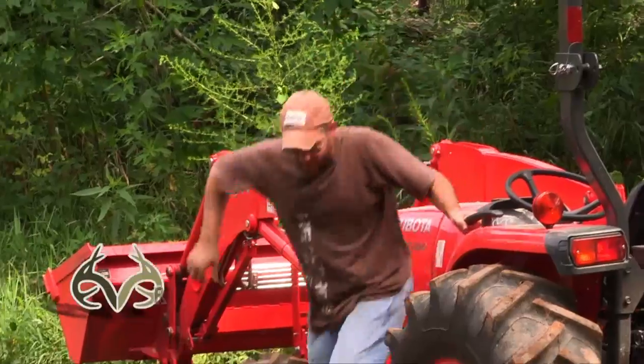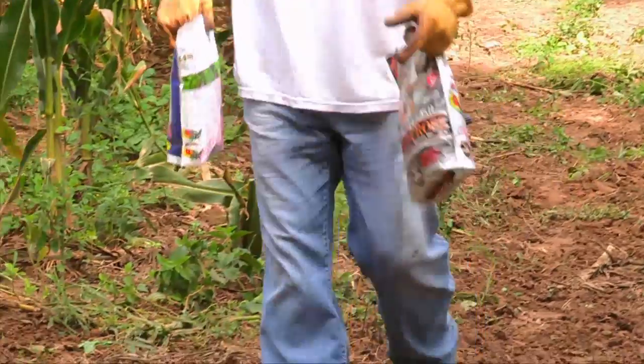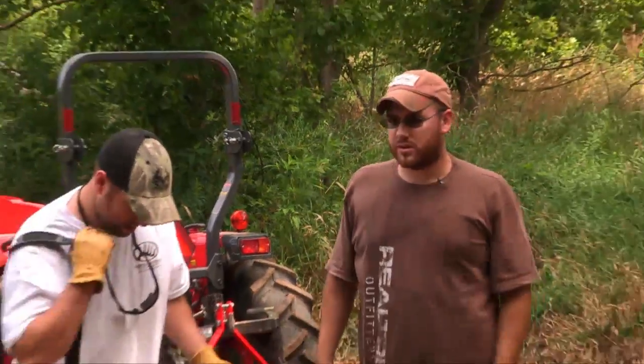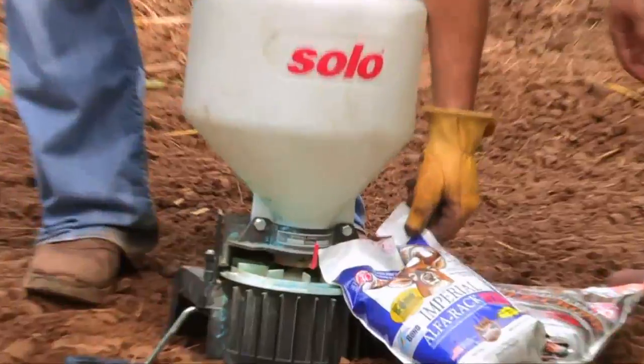We got our own roll, Jeffrey. Looks good, Ryan. Got the seed and the seeder. Got a pretty good moisture level in this dirt, so let you have the honors of getting our seed in.